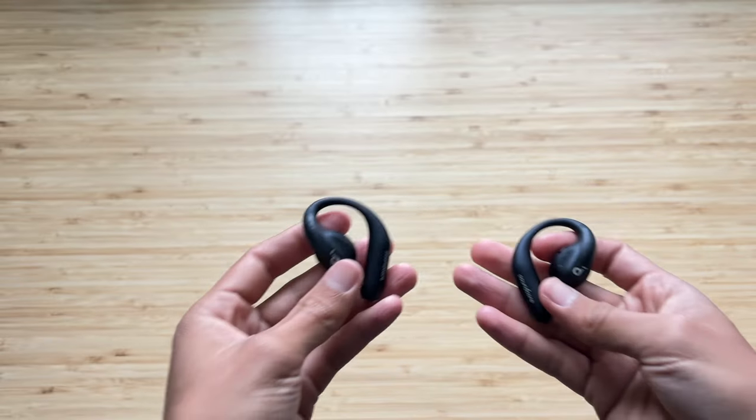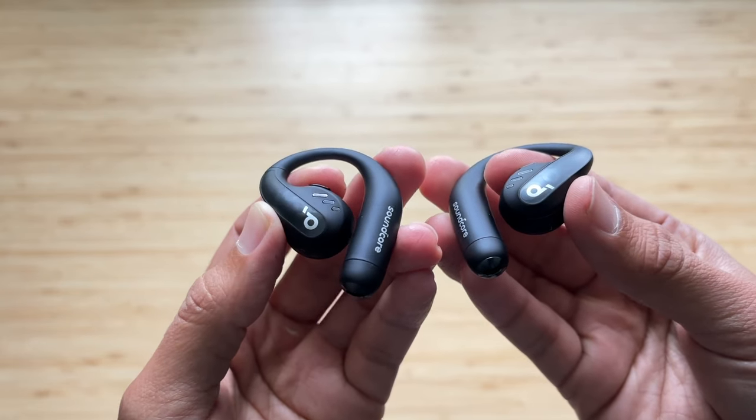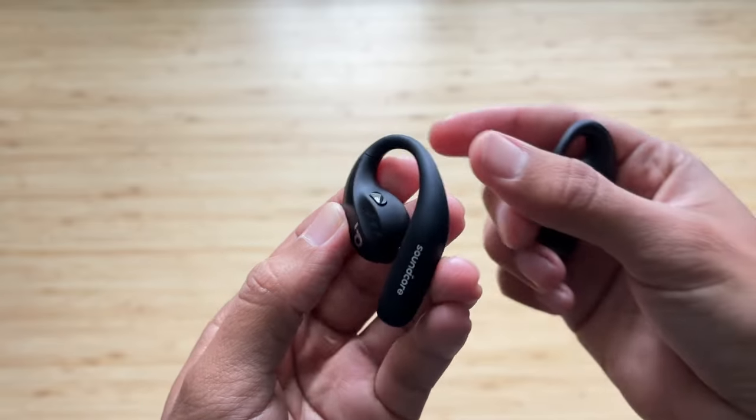You can assign single press and double press on either earbud. For latency and range, I noticed no issues. For example, in my 1,100 square foot house, I left my phone in the office and went to the backyard on the other side of the house while raking leaves and doing garden work — no stuttering, no connectivity issues. Bluetooth 5.3 means you really have to be very far from your phone before you notice any problems. That's especially useful for delivery drivers who might leave their phone in the car while walking to a house.